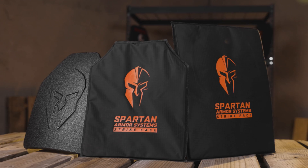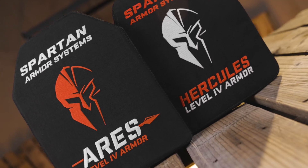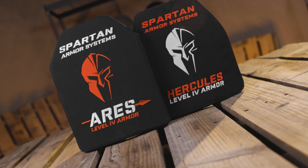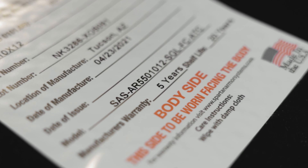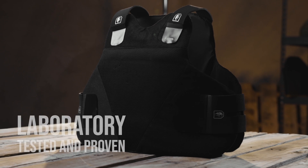These ratings can be a little confusing, so we're going to go over each rating as they correspond to specific Spartan Armor Systems products. It's important to note that all armor produced by Spartan Armor Systems has been independently tested and verified by an NIJ certified laboratory.